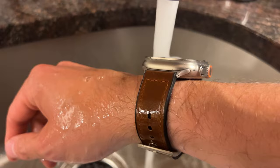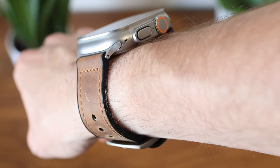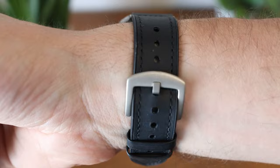They're also waterproof and the leather dries up super quick. The adapters are 49 millimeters and fit the Ultra perfectly, matching the color of the case, while the buckle also matches the titanium gray of the Ultra. For the price, these are a great deal and have become one of my daily wears.